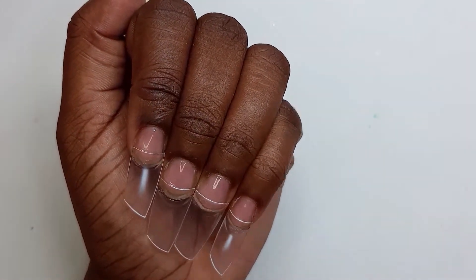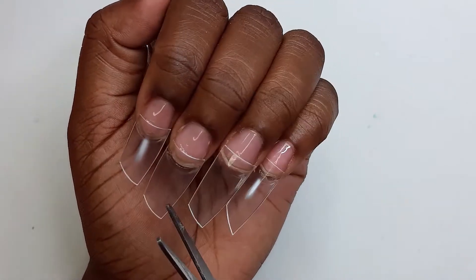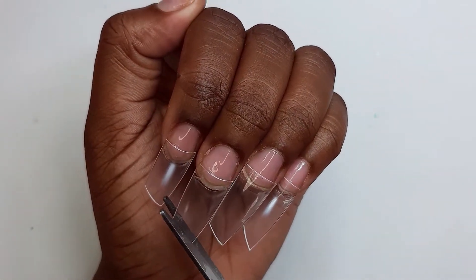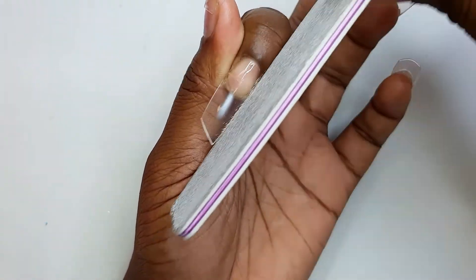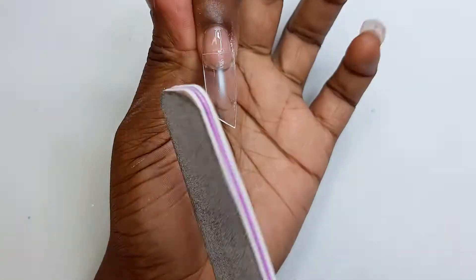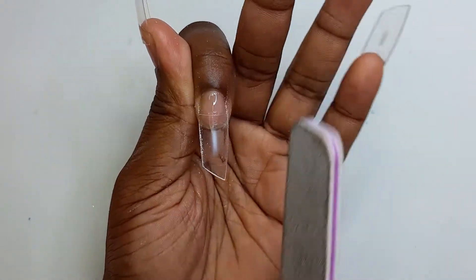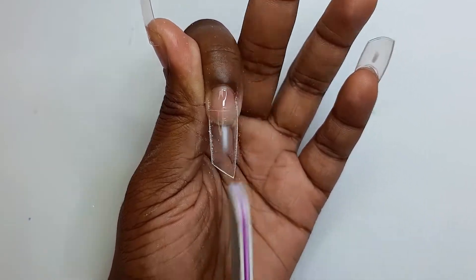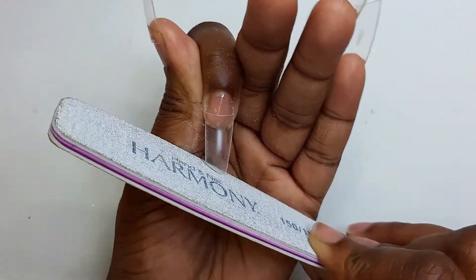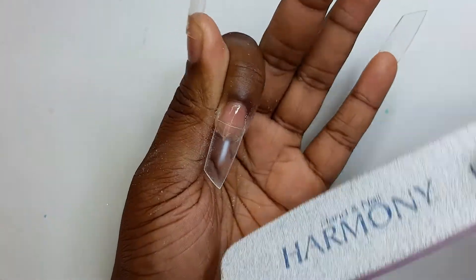What I'm doing right now is cutting the nails into the lipstick shape. If you guys are not aware of what the lipstick nail shape is, I will insert a photo, or it's on my thumbnails so you have an idea. After cutting the nails in a slanted position — it can either be on the left or the right — I wanted it on the right, so I cut it on the right.